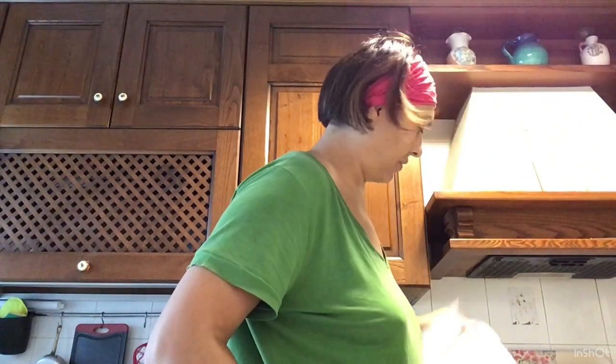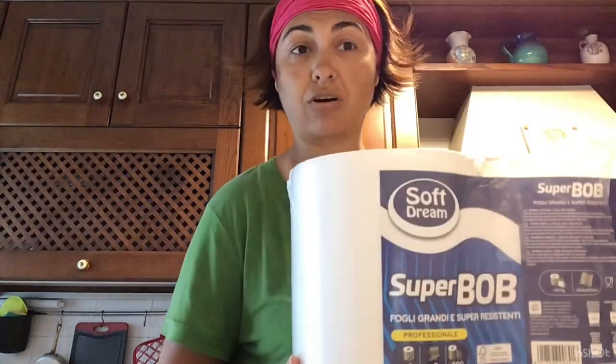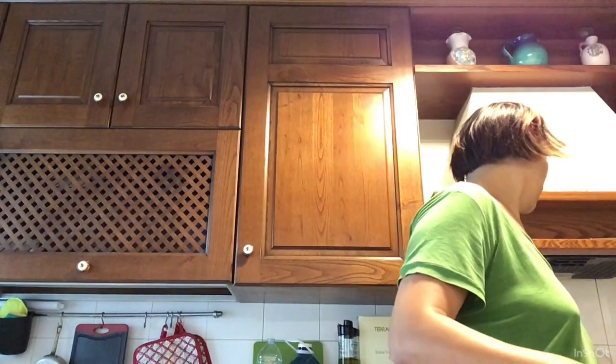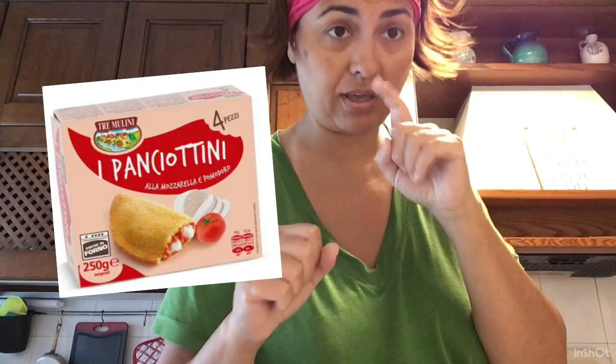Ho preso una confezione di rotolo — una è sotto il pad con cui sto girando il video, fa da base, molto comodo. Mi dura una vita, lo uso dappertutto. Ho messo via una confezione di gelati, che erano in offerta credo a 2 euro. E i sofficini — anche quelli erano 1 euro. Ho preso quelli al pomodoro e mozzarella.